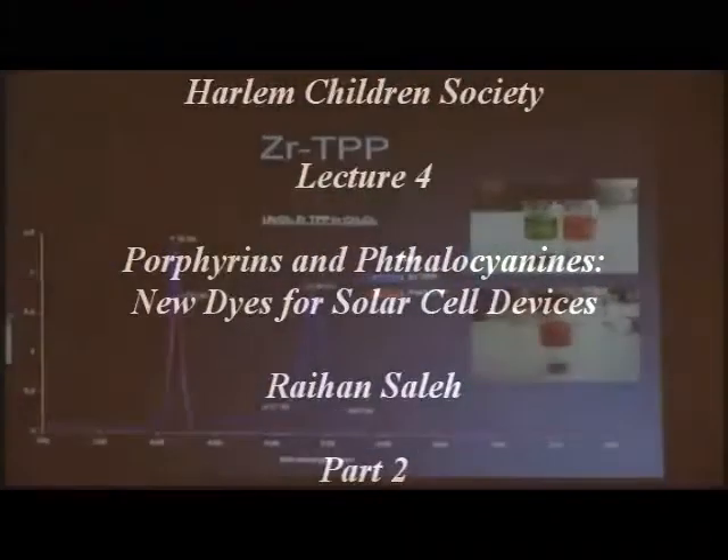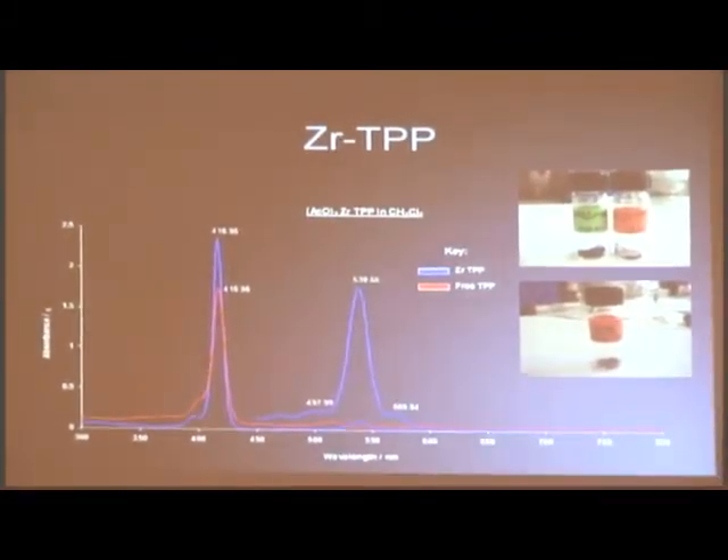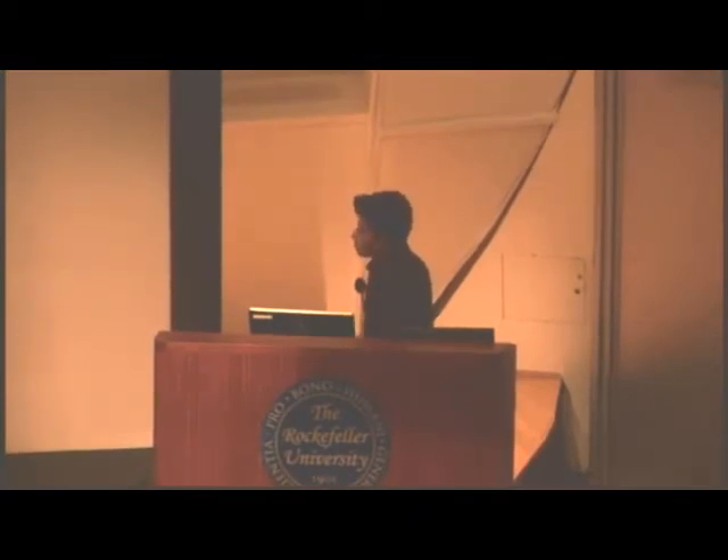So this is a UV-Vis graph. Basically what this tells you is that when you make something, you have to test your full product — what you think the product is — but you can't just guess that it's what you want it to be. So we have to do a certain amount of tests. You take some of that product and you put it into a cuvette and put it into a solvent that it likes. In my case, it was dichloromethane. And you run it through this UV spectrometer.